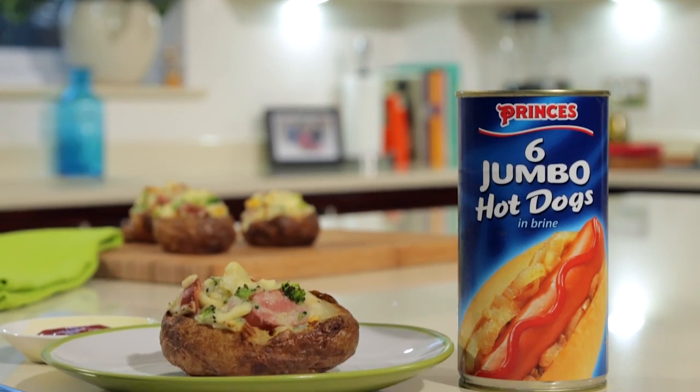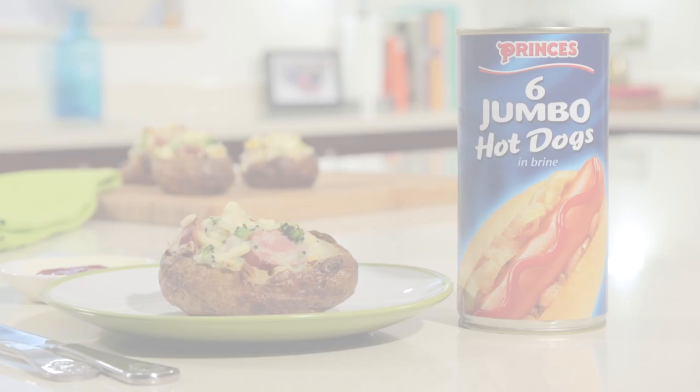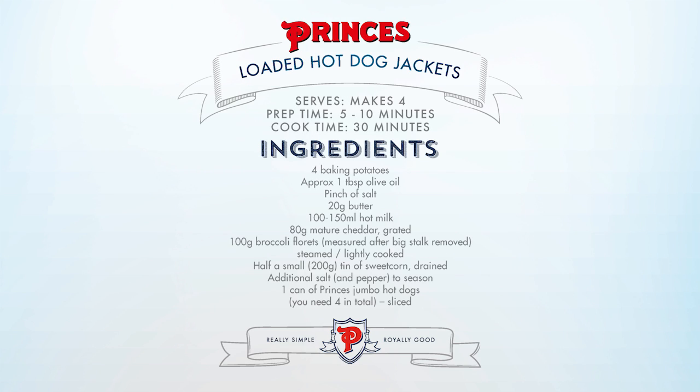Hey, I'm Fiona in The Prince's Kitchen and I have a delicious idea for a midweek family meal: our Prince's Loaded Hot Dog Jackets. It's quick, it's convenient, they're versatile and they won't break the bank.